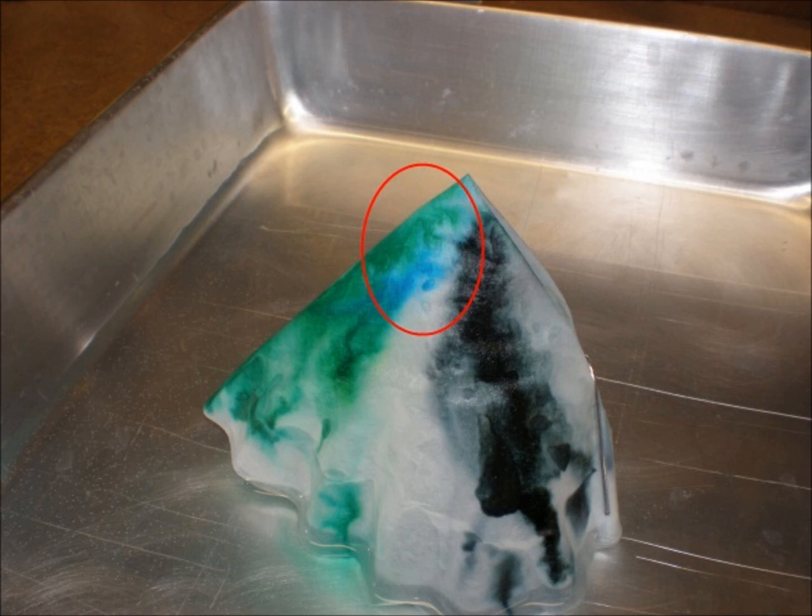But where did the blue come from? Well, green ink isn't just one chemical — it's a mixture. As the water travels up the filter and takes the ink with it, the component parts of the ink are separated because some of the molecules are larger than others. The difference in size means they travel at different rates up the filter and then separate out.